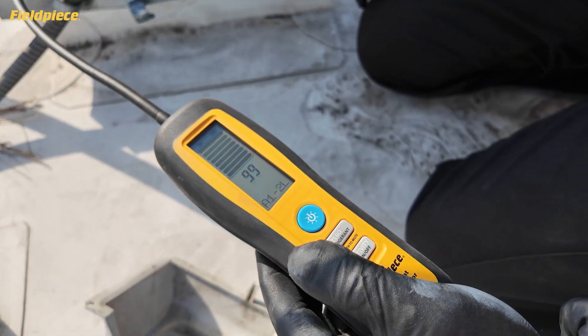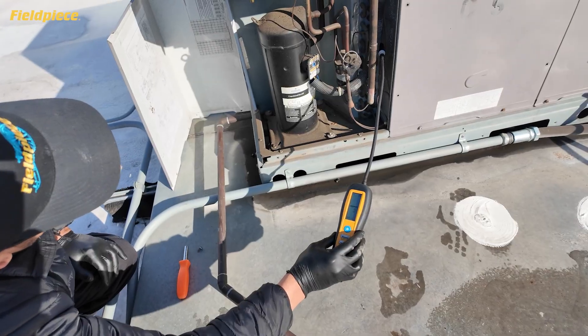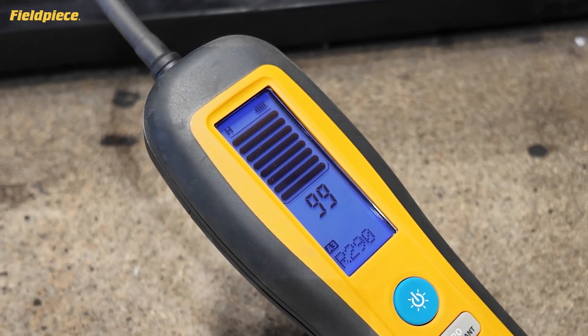Find leaks fast with adjustable sensitivity, auto and manual zeroing, and multiple indicators that change with leak intensity, like a flashing LED tip, loud beeps, a display graph, and numerical scale.